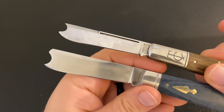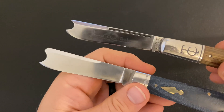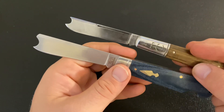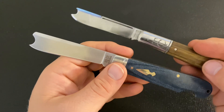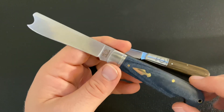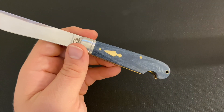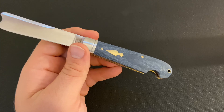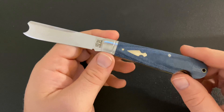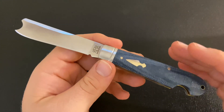Another thing that makes me think this is influenced by GEC is that they both have a swedge. The Rough Rider Reserve has a drawn swedge whereas the GEC has a cut swedge, but they both have the swedge and it really does make the knife reminiscent of the GEC. I think it's an interesting thing for Rough Rider to do — to start to move towards that market.